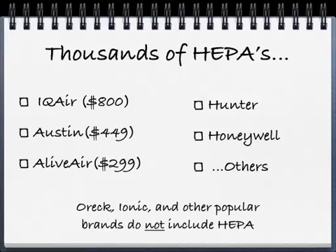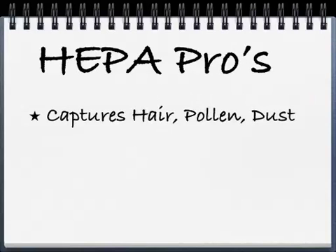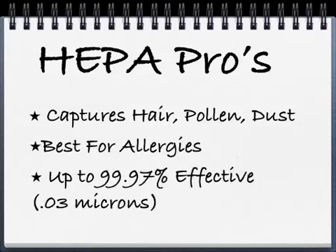So they're not really as effective for dust or pollen. HEPA is really the first thing you want to choose. It captures hair, pollen, and dust, and that's why it's considered best for allergies even by doctors. It's up to 99.97% effective at removing particles down to 0.03 microns. To give you an idea, a human hair is about 50 microns — so it picks up very small particles.